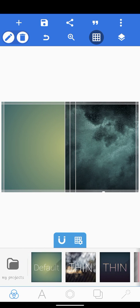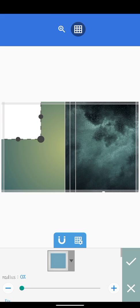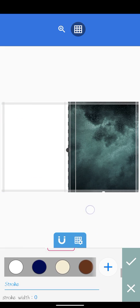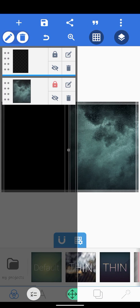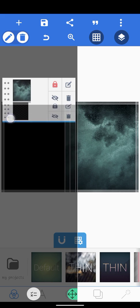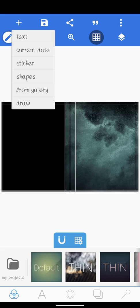Next, we're going to add a rectangle. Come to our shape, click and draw, drag it down, and make it a black color, then click OK. We're going to place this back behind the first image — you'll see why I used a black rectangle. Now we're going to add our next image from the gallery.